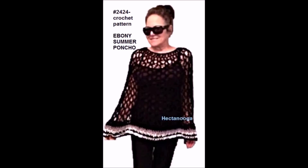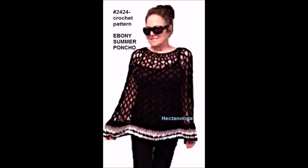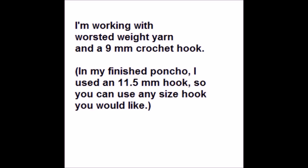You can use any size hook and make it as long or short as you'd like. I'm going to work with worsted weight yarn and a 9mm crochet hook. In my finished poncho I used an 11.5mm hook, so you can use any size hook you like. You should start your foundation chain to the measurements shown.